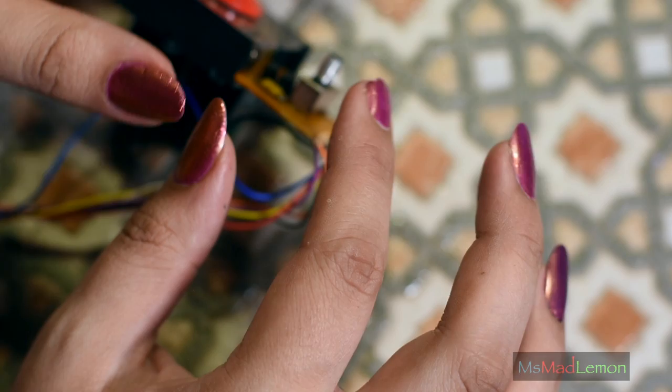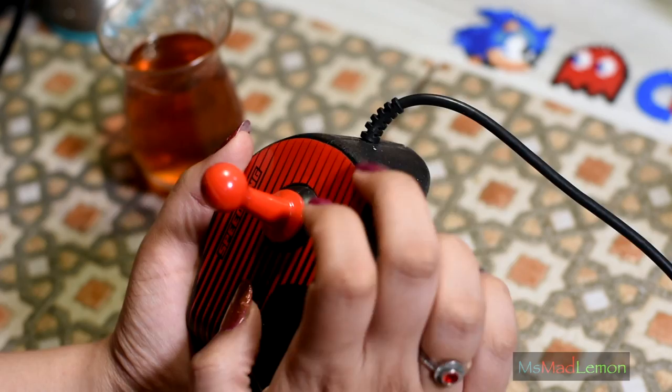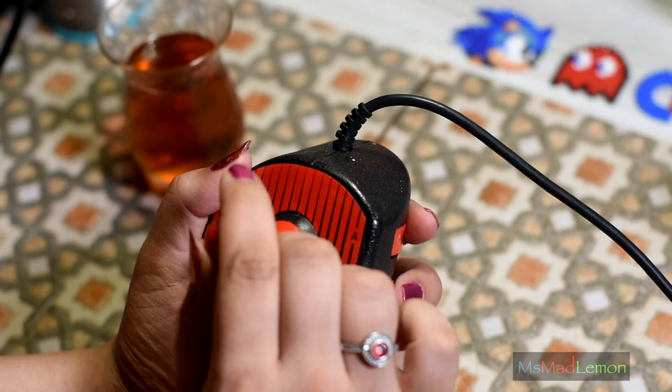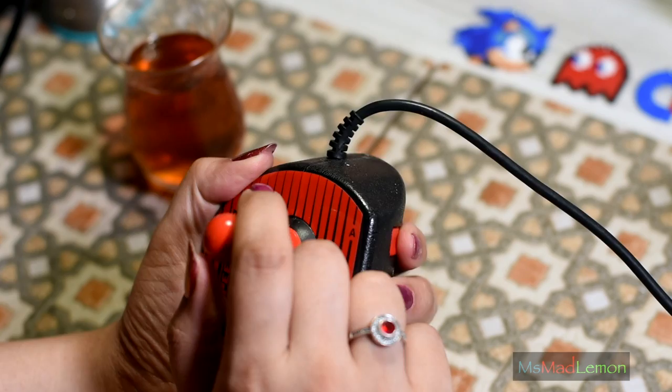I feel so icky — this is not good. But yeah, I think more or less that's it. It's back together again. I have to say it feels much better now. Up, down, left, right — it's fine. Then you have fire A and fire B. They do not feel mushy anymore. That contact cleaner just worked wonders.